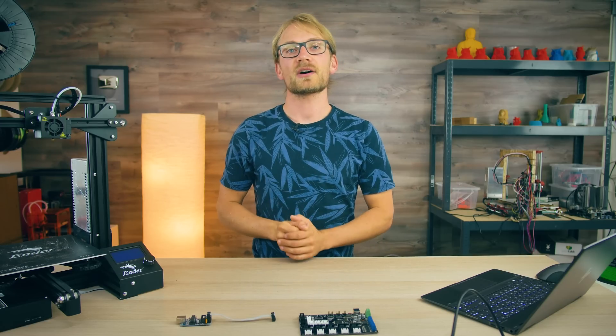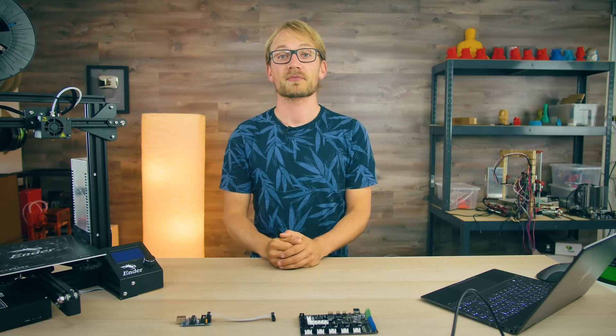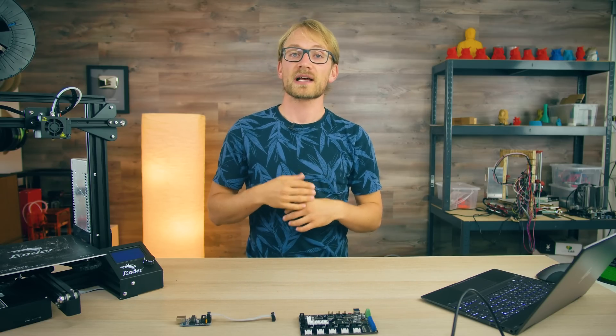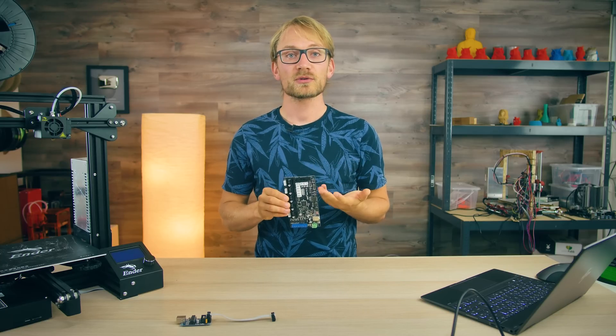Hello! We've recently talked about how to update your 3D printer's Marlin firmware if there are no updates available from the manufacturer, and you can watch that video right here. Now one of the questions that was unanswered in that video was: how do I upload firmware if I can't do it through USB, because my board has no bootloader on it?